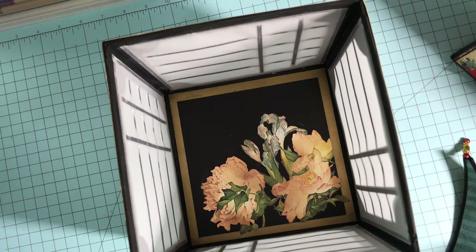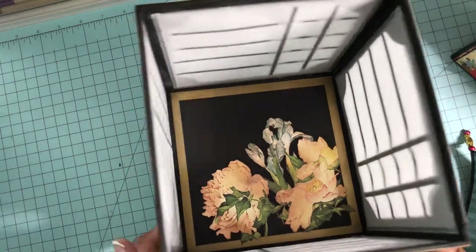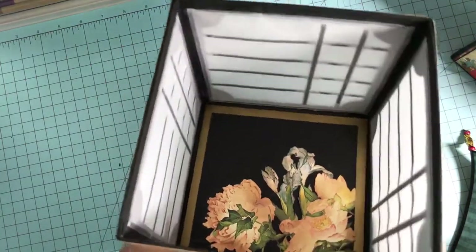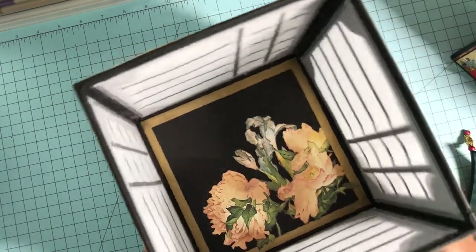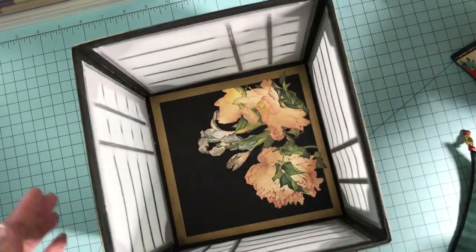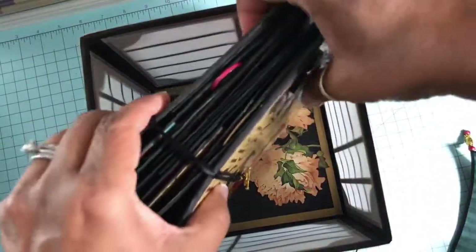It is also a lovely view from the inside of the box through the shoji screen. The shoji screen itself was made out of vellum paper — I tried different kinds of paper and some were a little too opaque. I like the way the light goes through the vellum paper to really make it look like a shoji screen.